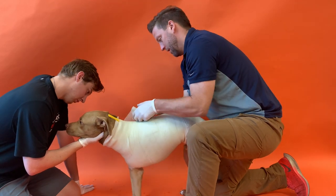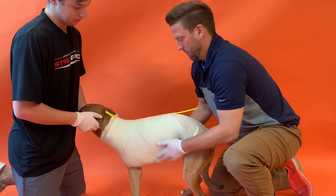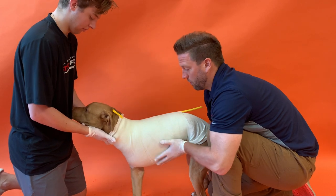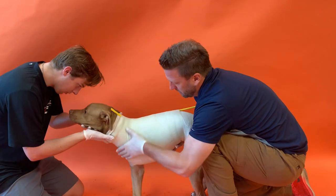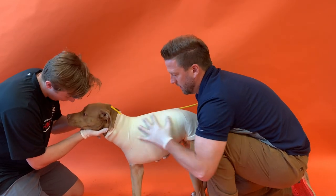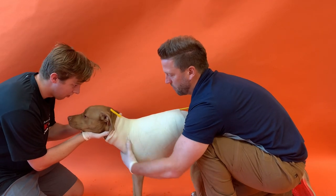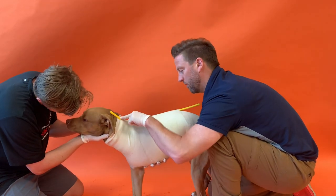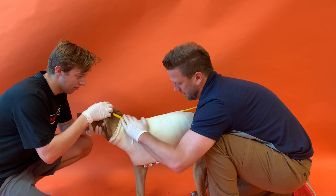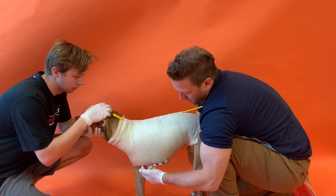Hold the dog nice and straight with his head facing forward, then rub in all the casting material. This takes up to five minutes to set — we have about three more minutes, then we'll cut right down the strip and take it off.